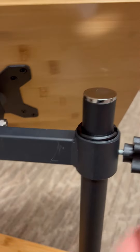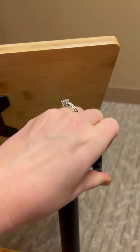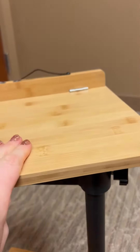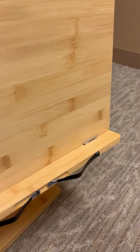If you loosen it a little bit you can move it up and down, and then you just tighten it wherever you want it on the stand. This part is movable as well, so you can have it more flat, you can turn it upside down, or kind of angle it like that.